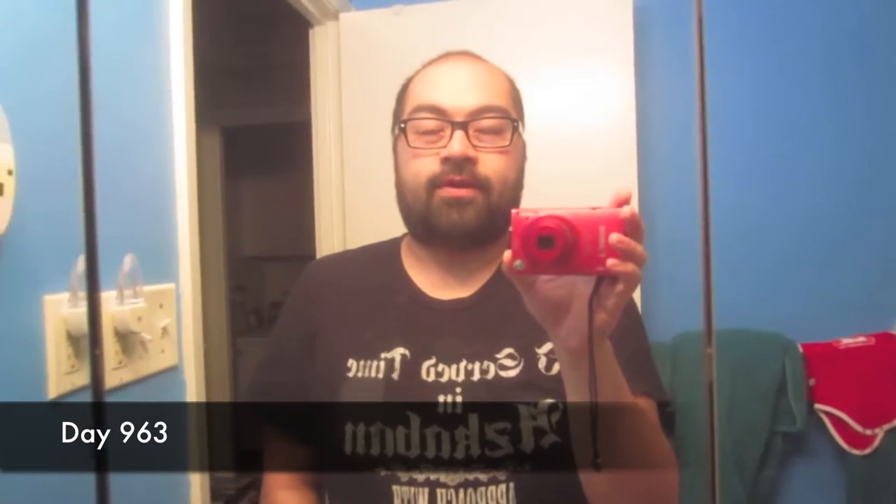Hi! So basically today was very cold. It didn't actually end up snowing anymore, although I did have to shovel in the morning, but that's fine — that's what you gotta do. But it doesn't look like it's going to snow at all tomorrow, I think, because it didn't really snow today.